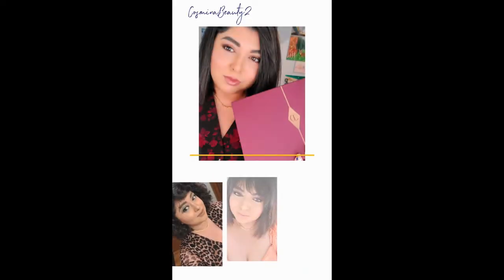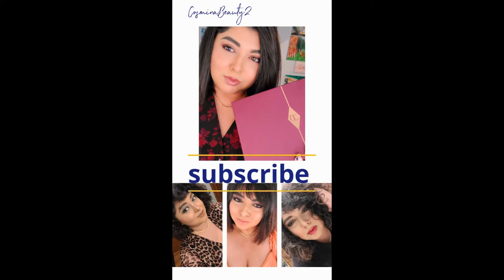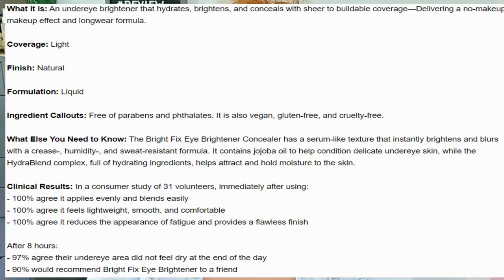If you're interested in this video and in this review and how it's going to act, we are also going to do a wear test. So keep on watching. Yesterday I ran to Sephora to grab this and this is supposed to be an under eye brightener that hydrates, brightens, and conceals with sheer to buildable coverage, delivering a no makeup makeup effect and long wear formula.